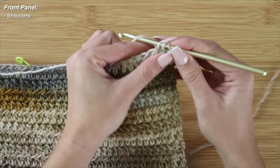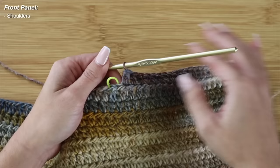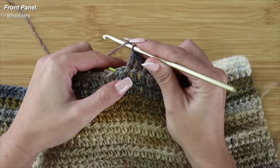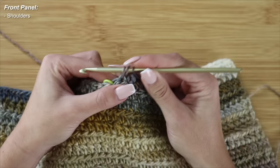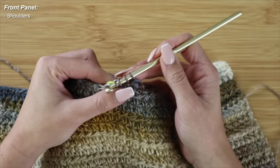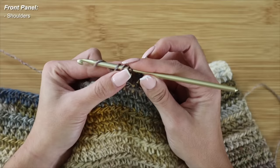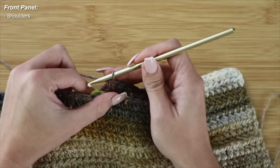To begin crocheting the shoulder sections, I'll start with a chain of 2 and continue with extended half double crochets, placing one into the top of each stitch until I have 2 stitches remaining in my row. Then I work an extended half double crochet decrease: yarn over, pick up the stitch, pull up a loop — with 3 on, yarn over, pull through one, yarn over, pull through 2 — then with 2 on, yarn over, pick up the very last stitch, pull up a loop, yarn over, pull through one, and with 4 on, yarn over and pull through all four.